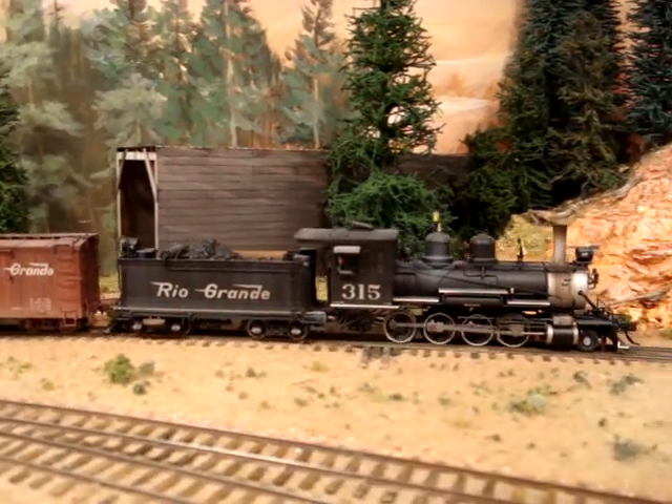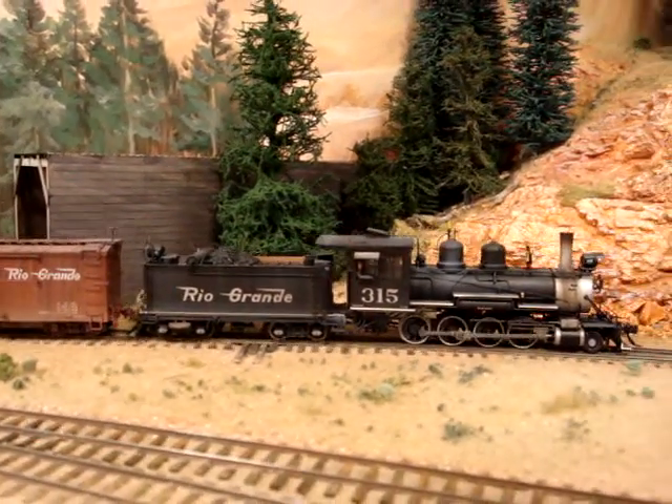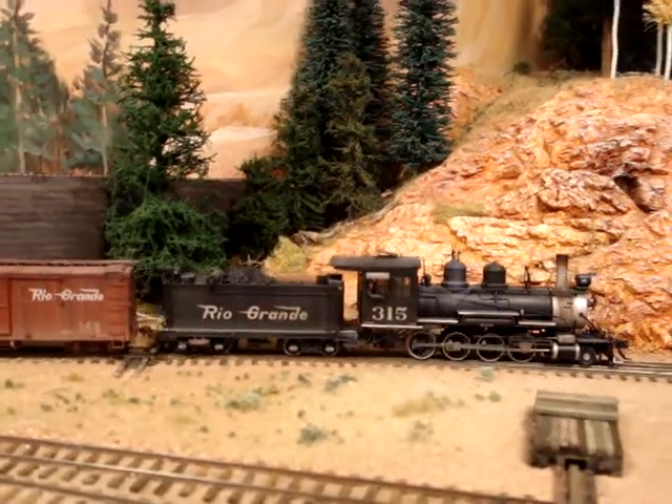How long have you been working on this? For nine years. I'm not a real fast model worker.